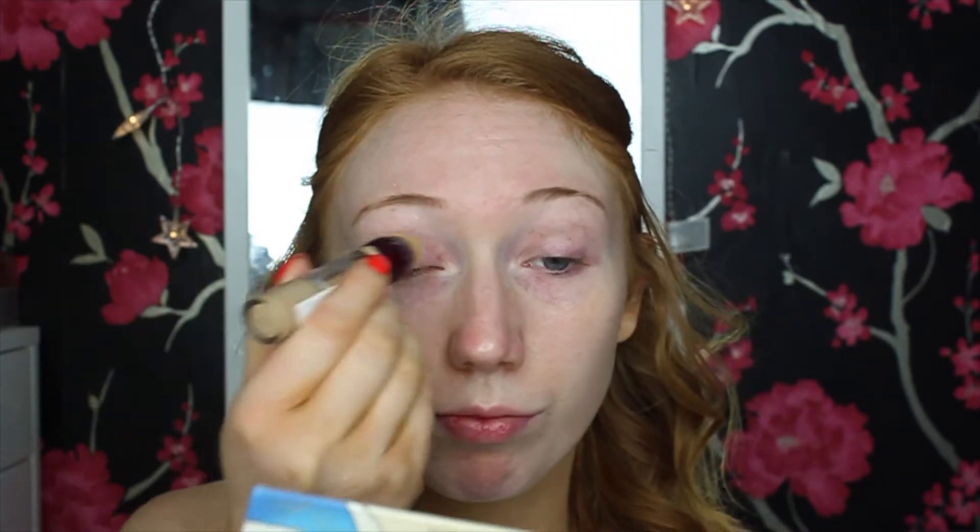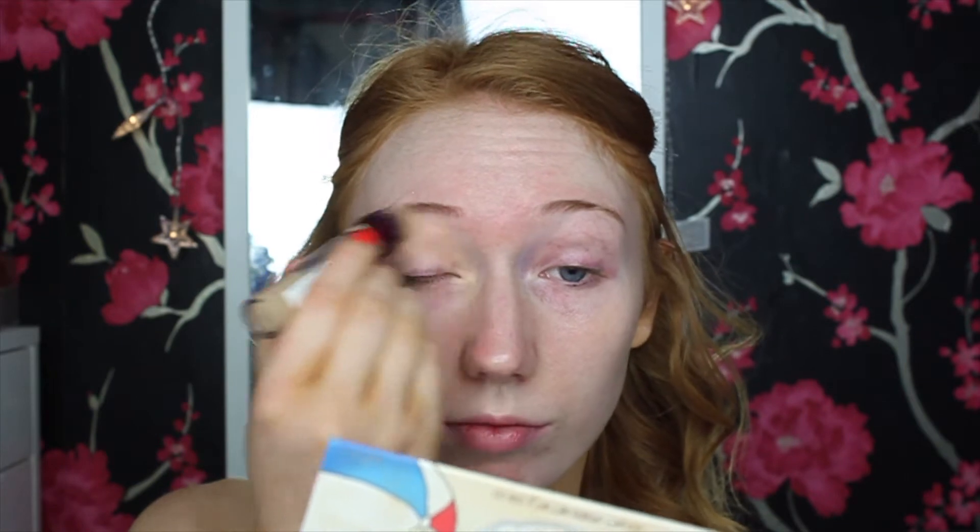The first thing I'm doing is priming my skin using the Smashbox Photo Finish Primer Water — one of my favorite primers that I've used in every tutorial for the last year. Then I'm priming my lids using my Maybelline Instant Age Rewind concealer. The shade Nude is perfect for me and matches my foundation. Then I'm setting all of this into place using my Collection Sheer Loose Powder.